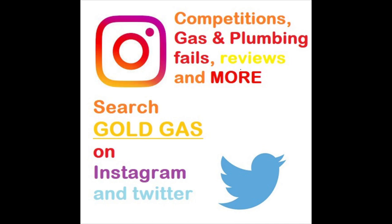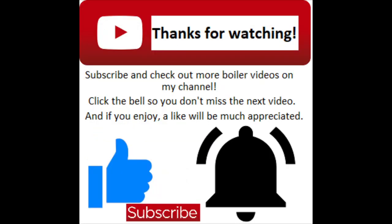You can add me on social media on Instagram or Twitter where you can find competitions, promotions, and some plumbing disasters as well. That does it for this video — thanks for watching.